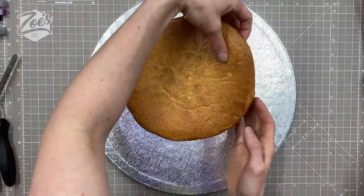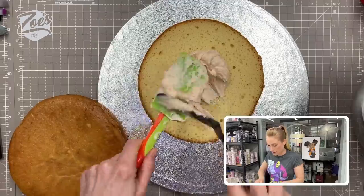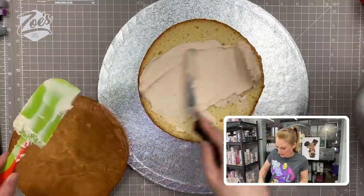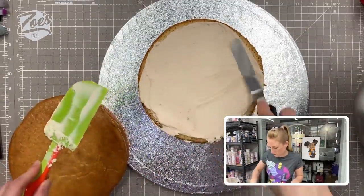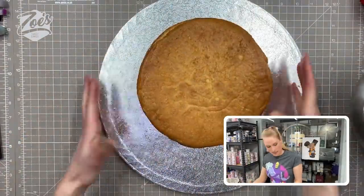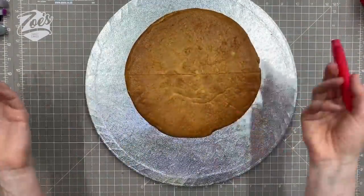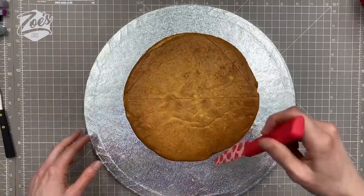I'm going to start with some 8-inch cakes — just plain round Victoria sponge cakes. I've cut them in half so I can put a layer of buttercream in between. I haven't worried about going to the very edges because I know I'm going to cut the edges off when I shape it properly.